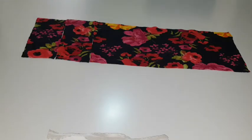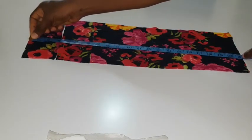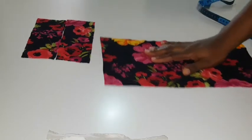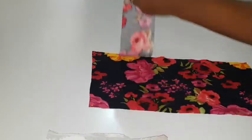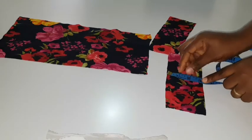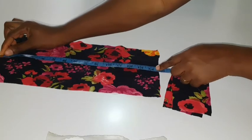I will be using one long rectangle that I have cut out to create this headband. The length of this rectangle is 21 inches, which is my baby's round head measurement plus 3 inches, while the width is 8 inches. I have cut out three separate pieces already — I divided that rectangle into three separate pieces. The smaller pieces measure about 3 inches each, while the larger piece measures about 14.5 inches.